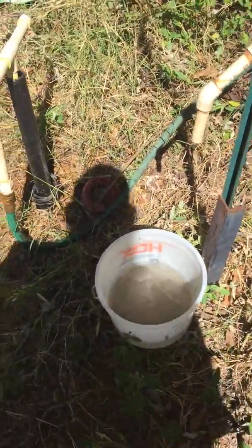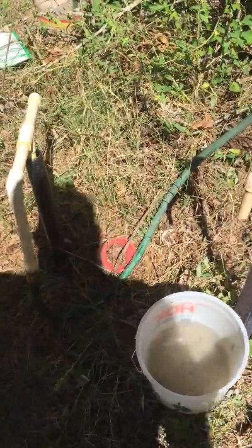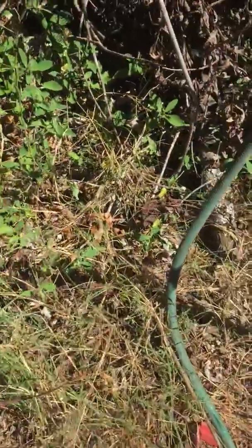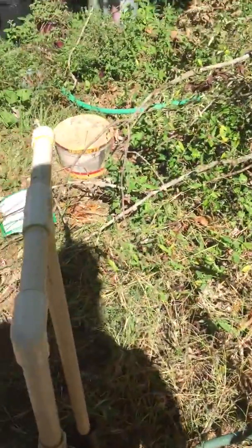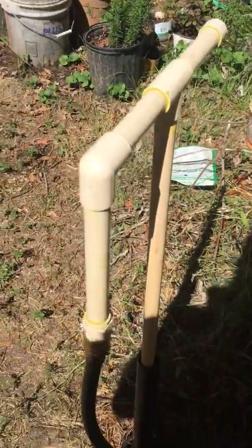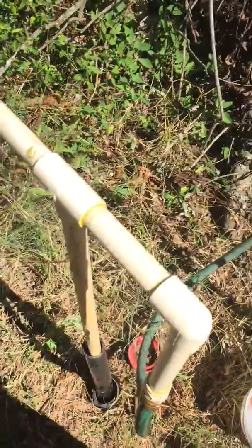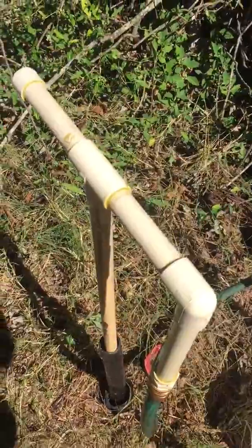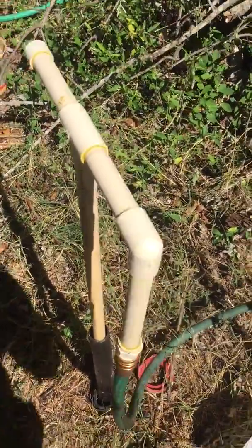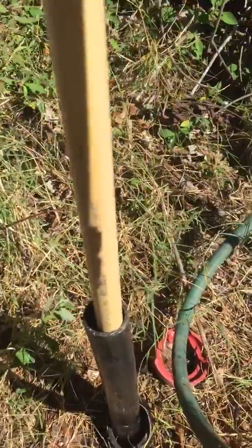Alright, that's a homemade well and well pump. Let you look at the handle — super simple, all made out of CPVC. Let me pull it out so you can look at it. Let me tell you how I did the well.